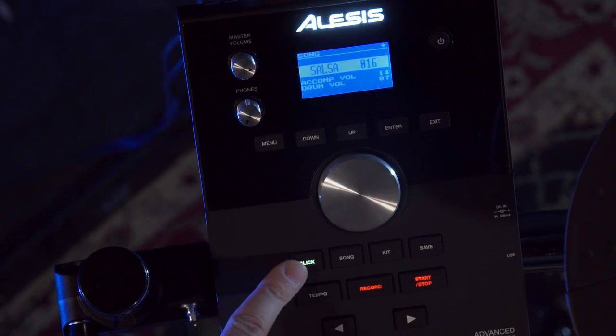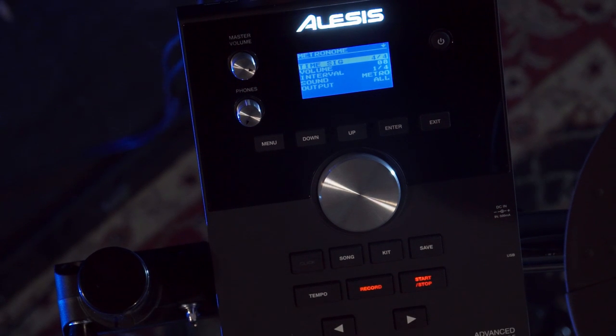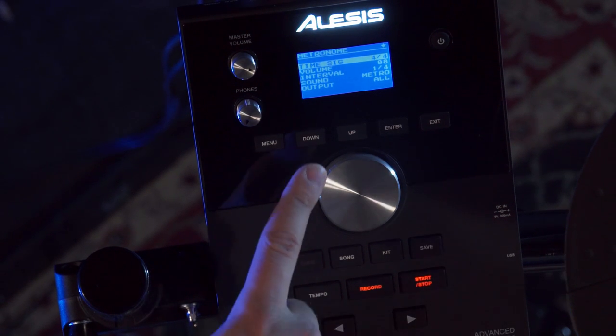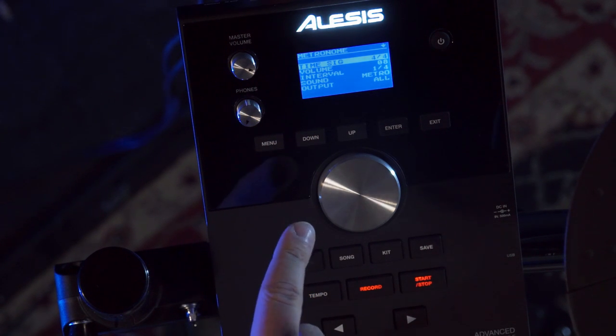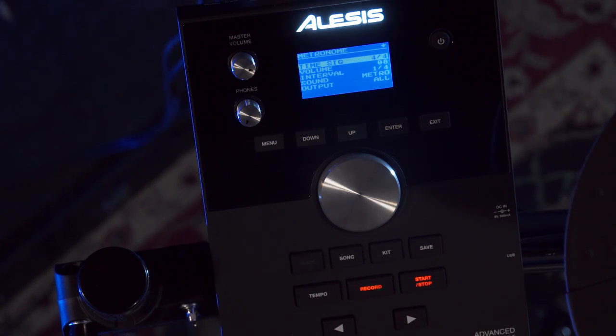The click can be turned on just by pressing the button once, and you'll get visual feedback here as well as a menu that gives you the choice of time signature, volume, interval, sound, and output — which actually lets you change the metronome going to the main output, the headphone output, or both, which is very useful.